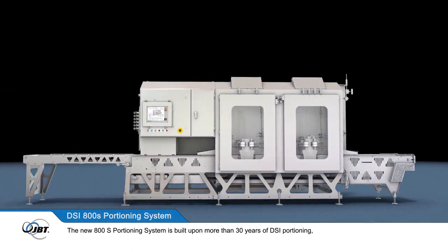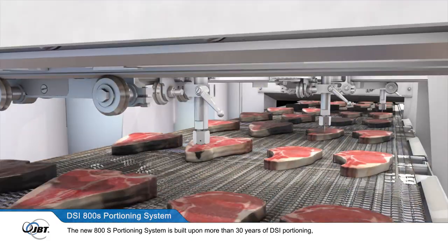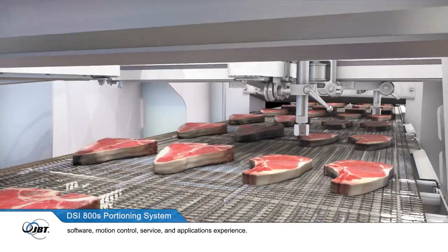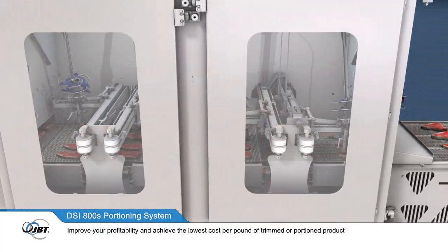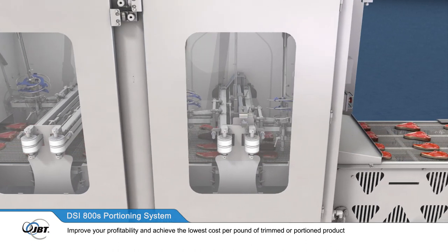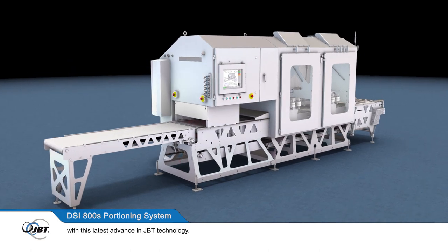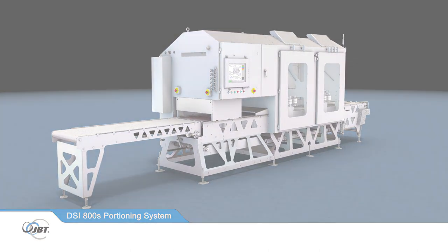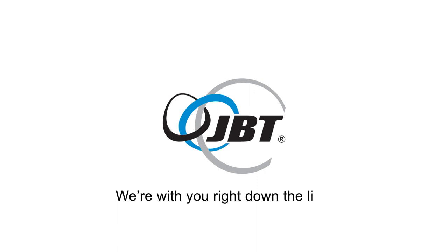The new 800S portioning system is built upon more than 30 years of DSi portioning, software, motion control, service, and applications experience. Improve your profitability and achieve the lowest cost per pound of trimmed or portioned product with this latest advance in JBT technology. JBT — we're with you right down the line.